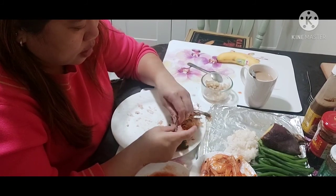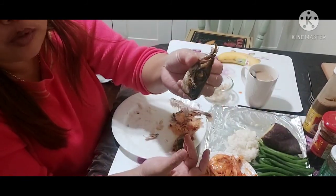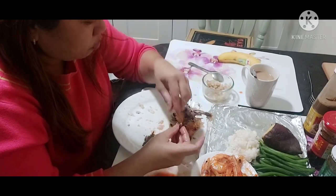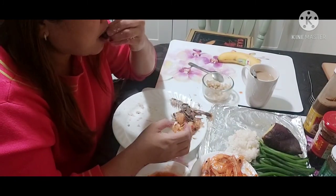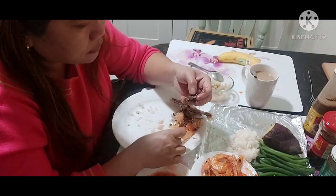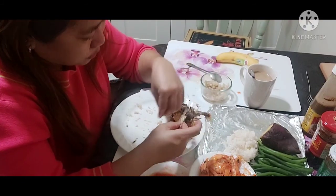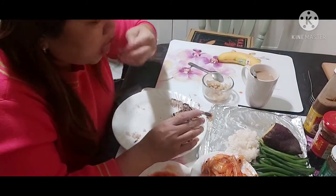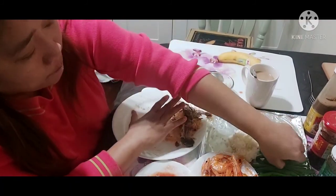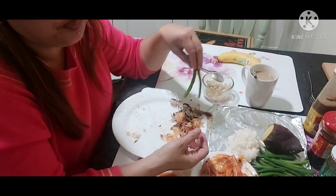Sorry guys, I accidentally pressed the camera. I'm still on my mukbang. You know, do you eat the head? My child eats this, but you need to debone it carefully. She's afraid of getting a fish bone stuck. The beans are so delicious, guys. What I love about these beans here is they are sweet — sweet even after you eat them.